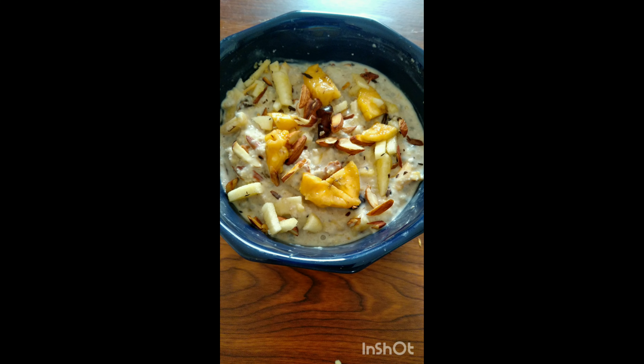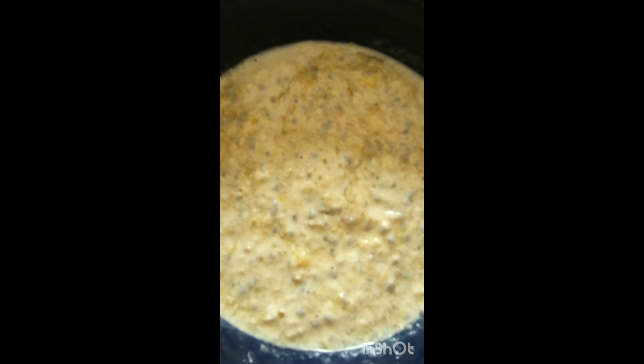This is a perfect weight-loss breakfast recipe. You can try it and lose 10 kilos.